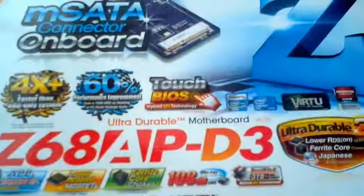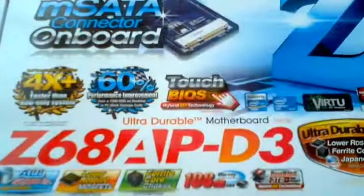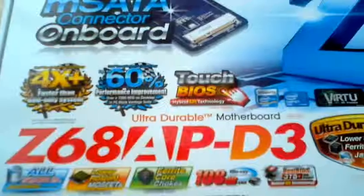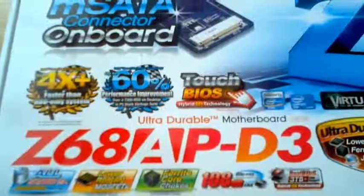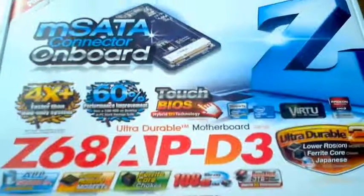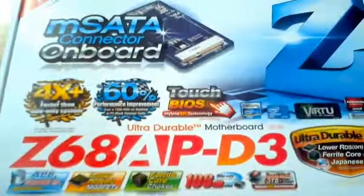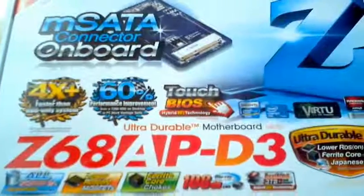Hello YouTube, this is WolfReviews here and today I am reviewing the Gigabyte Z68 motherboard. The motherboard was bought from dabs.com for around £74.99 — so basically about 75 quid.